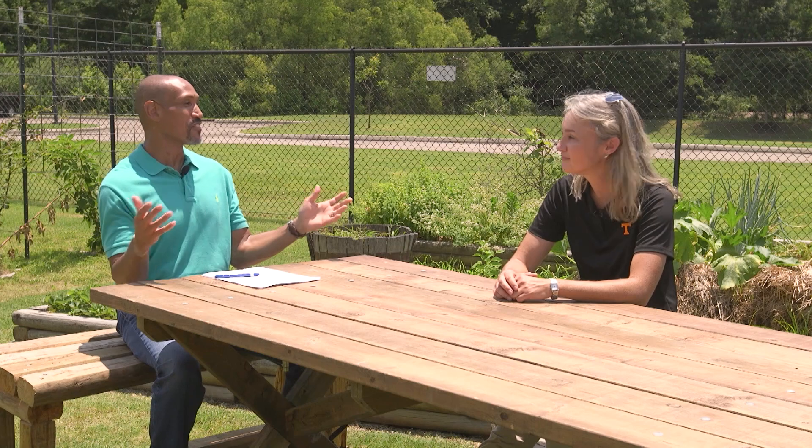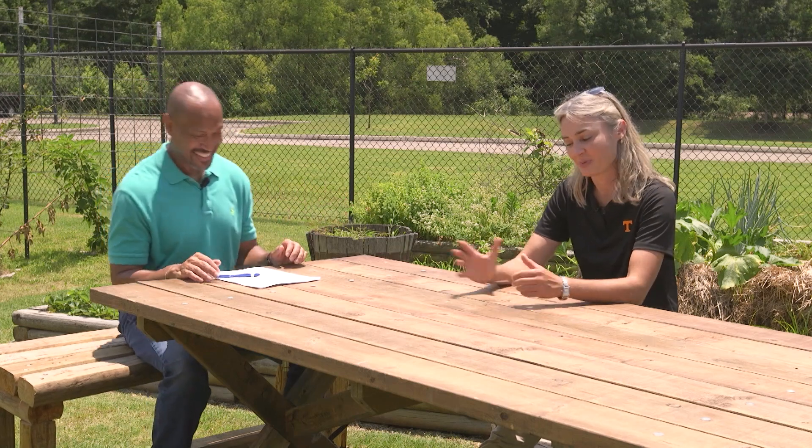We're glad that she wants to plant the peas and beans in a new area of the garden. That's a good deal. Expand, build on.